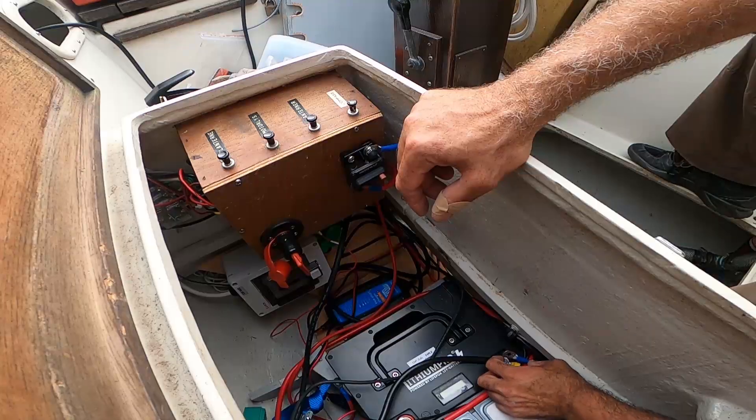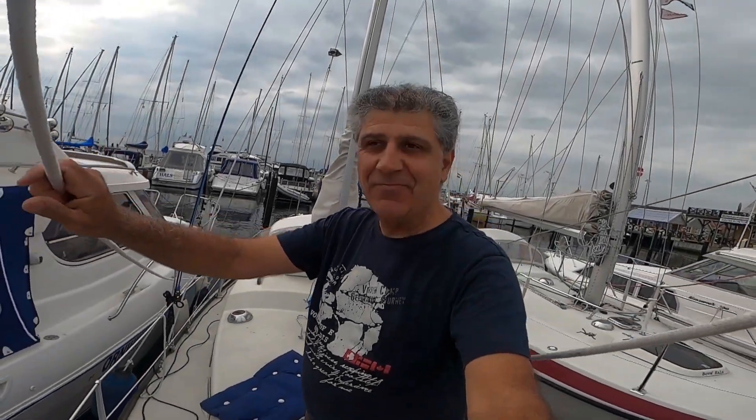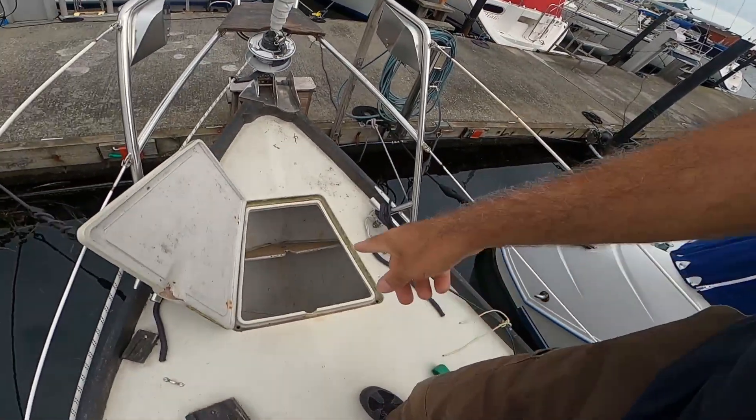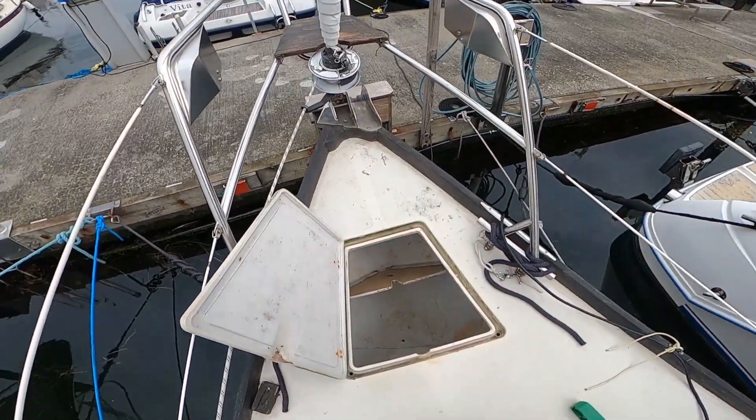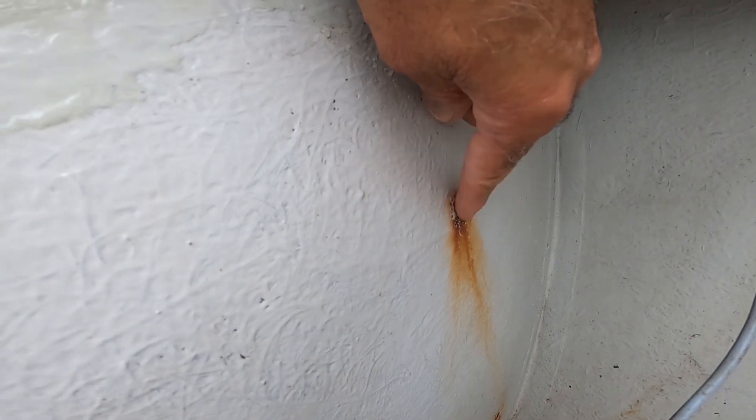I decided to prepare the cables for the refrigerator connection extension, so I'm doing that now. Back on the boat today, the plan is to begin painting the chain locker — but before that, there's a rusted screw I couldn't remove yesterday. I'm going to try to cut it flush and then seal it closed. The other screws have been taken off, leaving small holes, so I'm going to seal those before I paint.